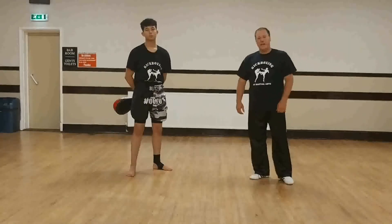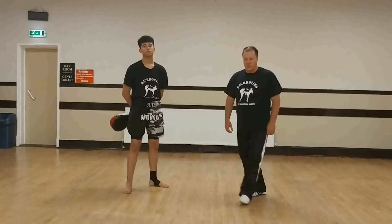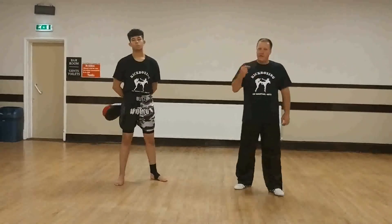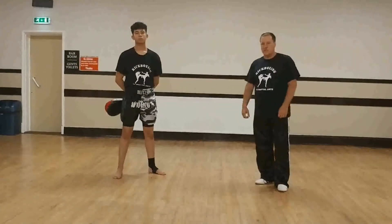The kick of the week this week is the 360 turning kick, also known as a tornado kick. It's a spectacular kick — a spinning and jumping kick — but it can also be used in tournaments successfully.